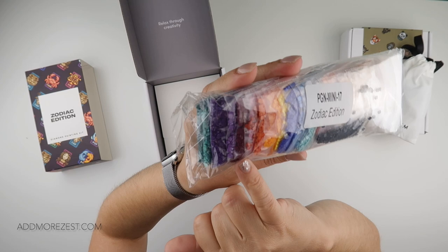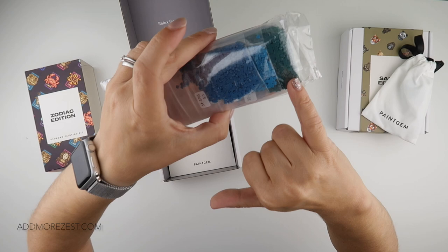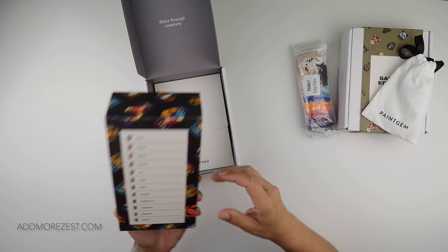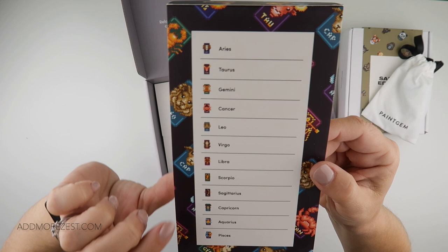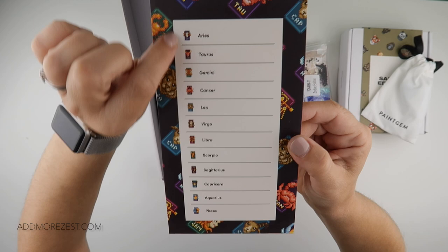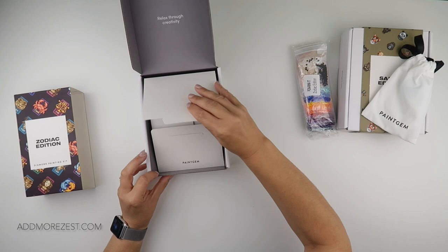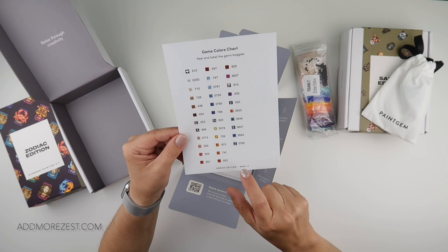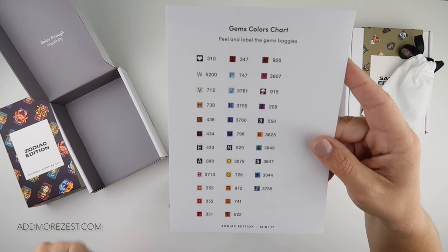There are a lot more bright colours in this one — reds, oranges, blue, purple, and a few more turquoisey blues, as well as some lighter colours and not a lot of black. We get all the zodiac signs because quite often you remember your own star sign but remembering somebody else's can be harder. This one has 34 different colours.